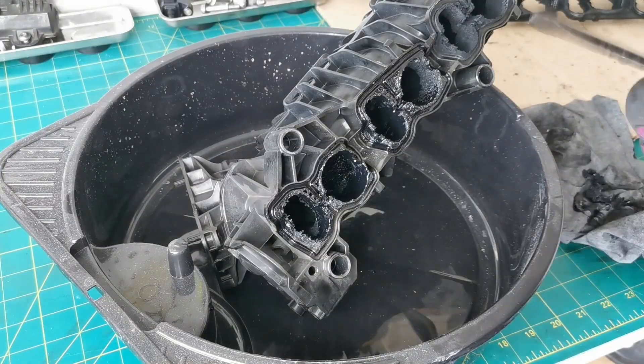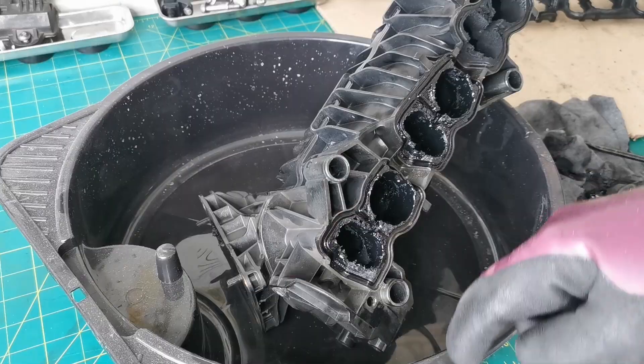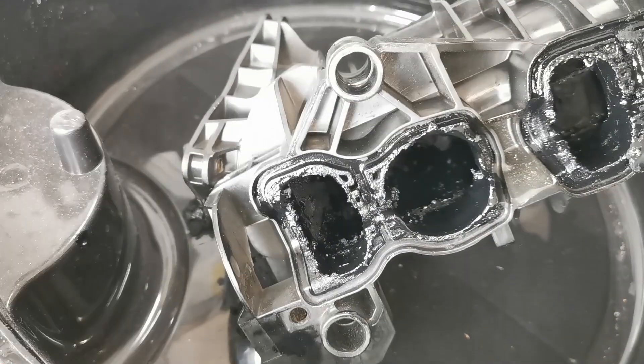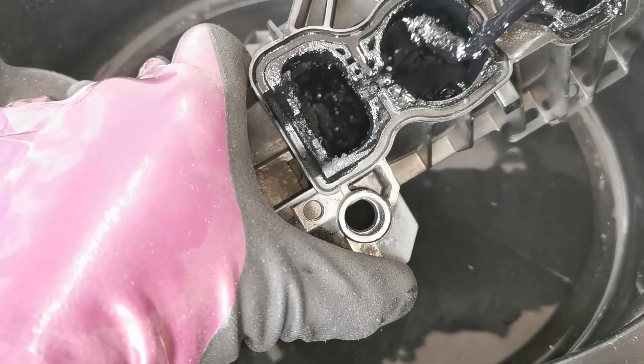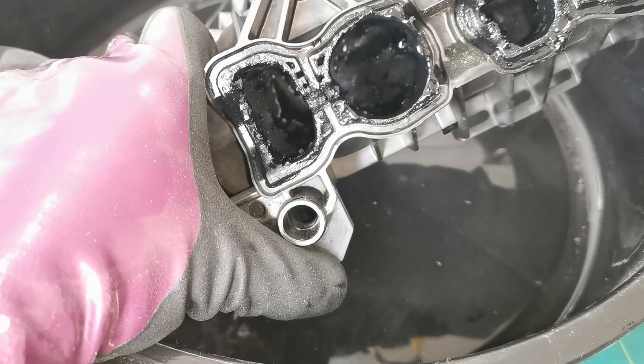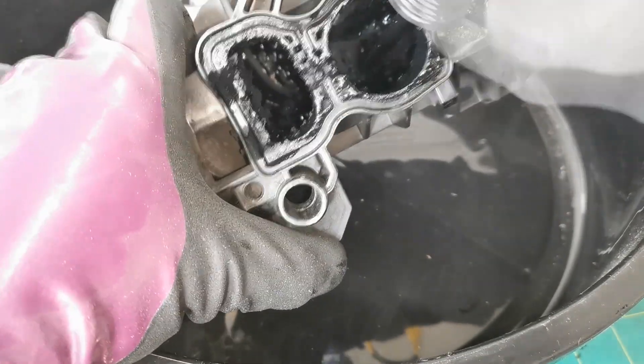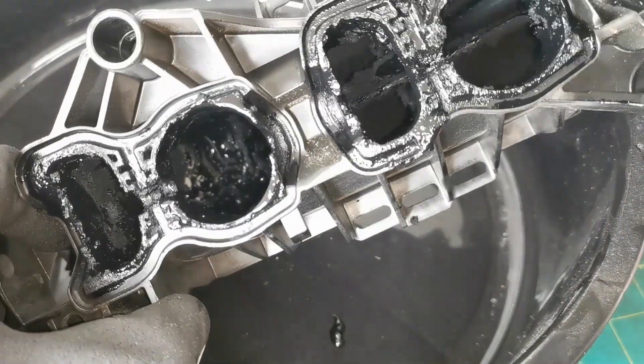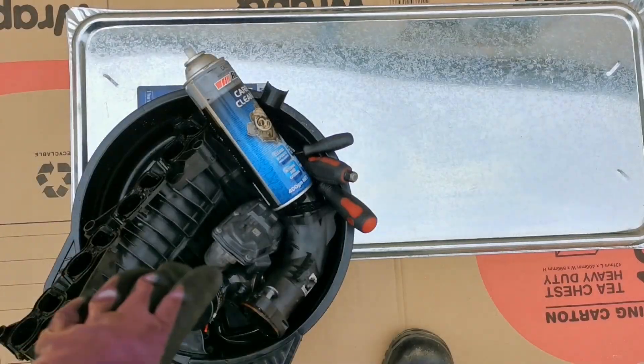The first basic tool is a screwdriver pick — take off all the heavy build-up in there. You scrape in as far as you can into the manifold and take out all of that. It's going to take a bit of time, it's a dirty job. I recommend using gloves while you're doing this and remove all that you can.